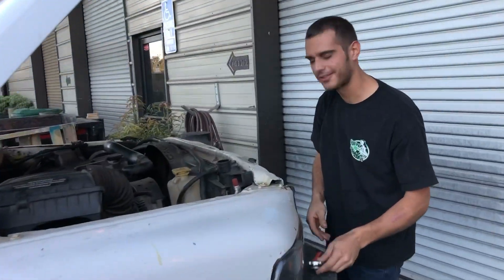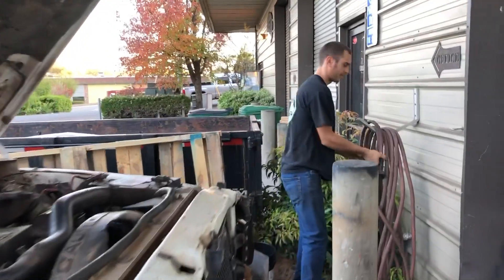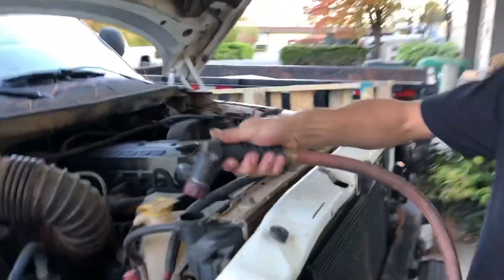What year's your truck? This is a 99. Is that the good year? Some would argue that. Everyone gets to jump in their car and go home. I get to fill mine up with water first because the block's got a nice crack in it.